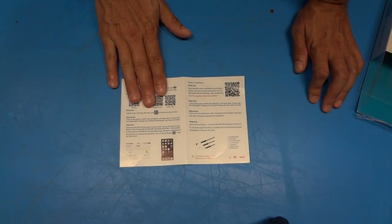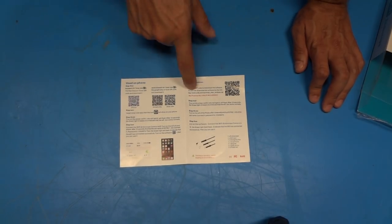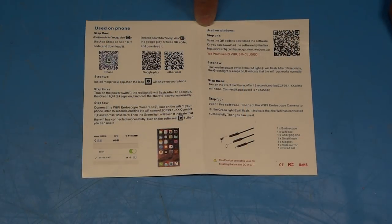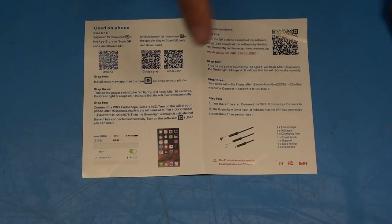As you can see from the instructions, you can run this endoscope using either an iPhone, an Android-powered phone, or a Windows PC. I'm going to go ahead with the Windows PC setup first and see how that works. The first step is to go get the software listed at a specific location, or you can scan the QR code if you have that capability. Let's navigate to that website on my laptop.